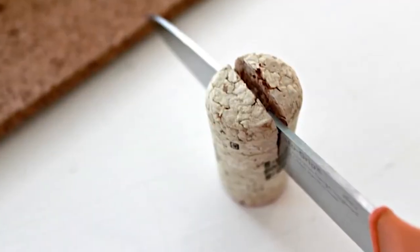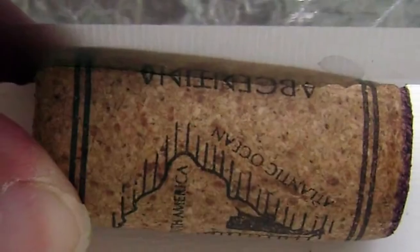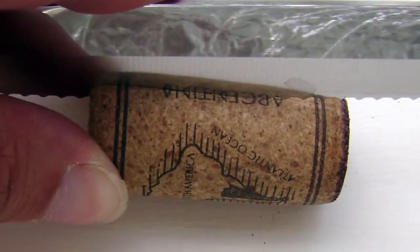Have you ever tried an awesome craft with wine corks that required cutting the cork? You tried cutting them, they're too hard, they fell apart, or it just flat out felt dangerous. Well, I've got a great secret to help this project be a whole lot easier. Check it out.